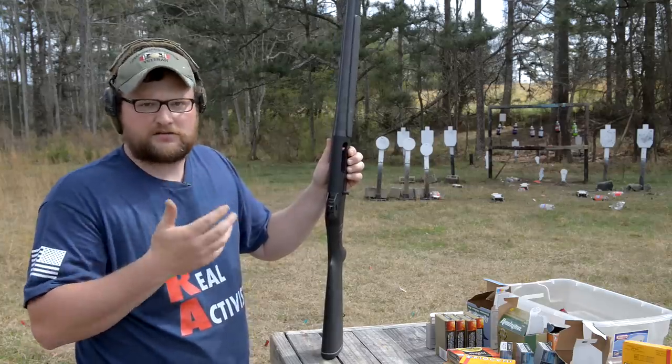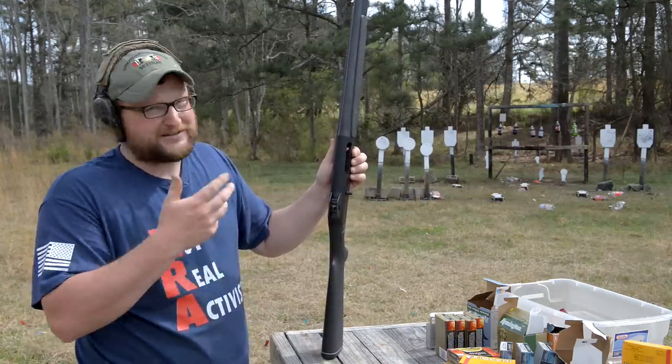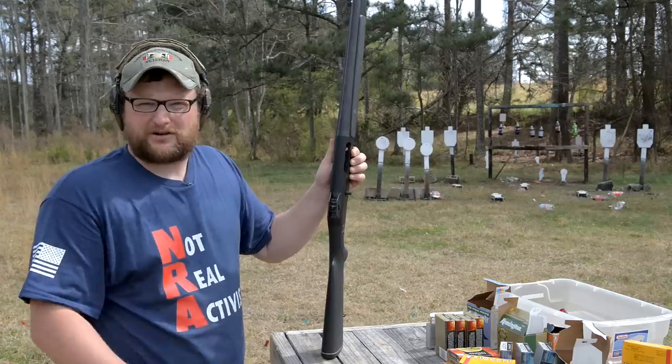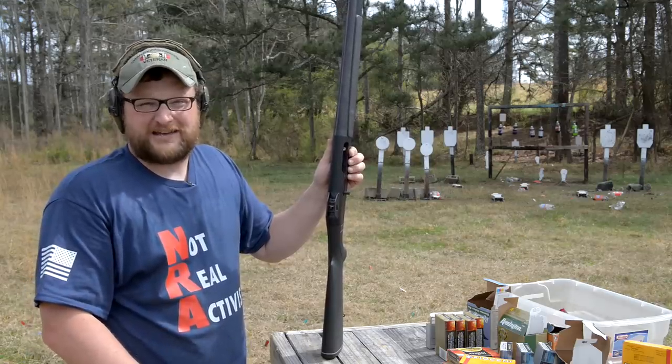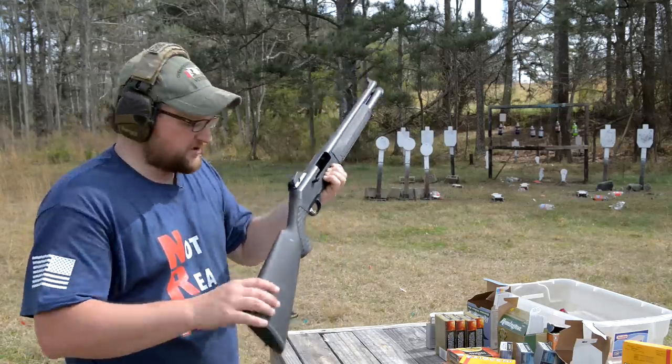Beretta still makes the 1301. They just re-released it not terribly long ago. I haven't had a chance to actually shoot that particular gun yet, but from what I understand it's supposed to be a nice take on the original concept.